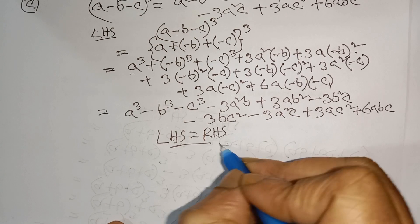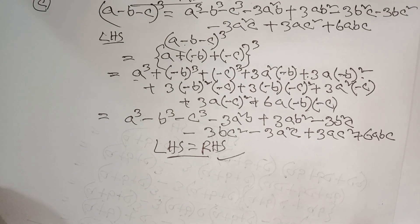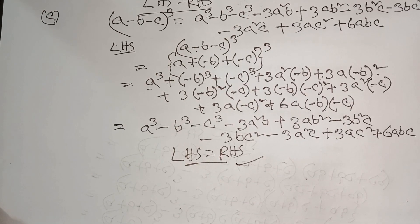So this formula is what we proved in the previous lesson. I will see you in the next video.